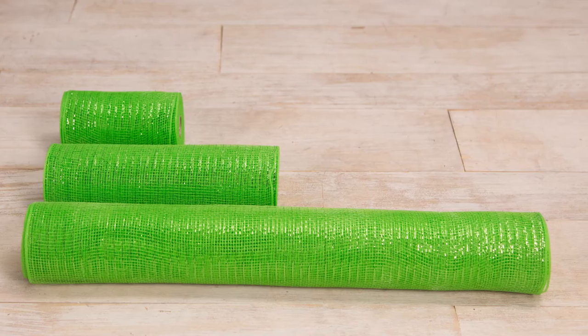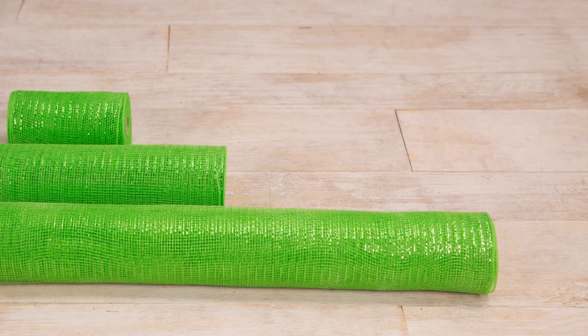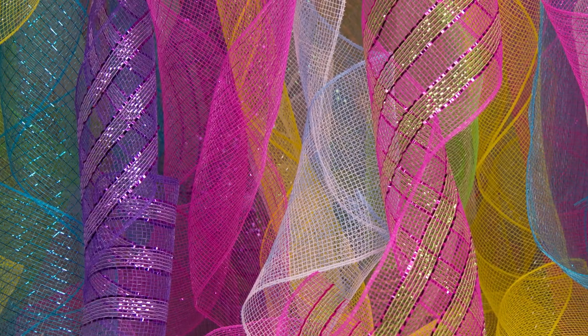At Hobby Lobby, you'll find Deco Mesh in three widths: five and a half inches, ten inches, and twenty-one inches. As for colors and patterns, there are too many to count.